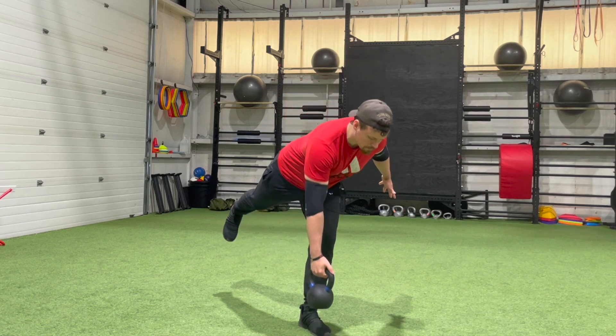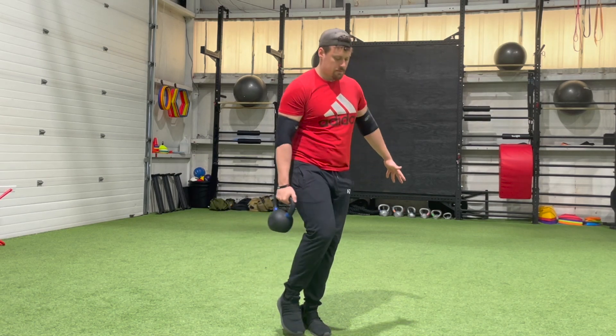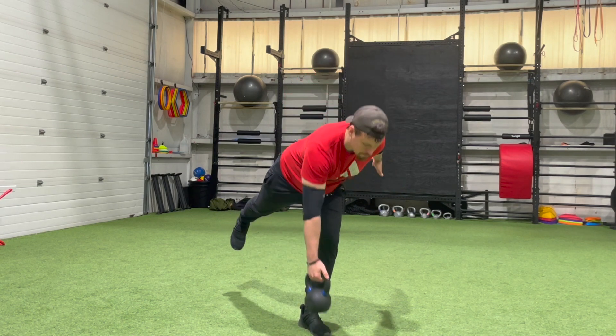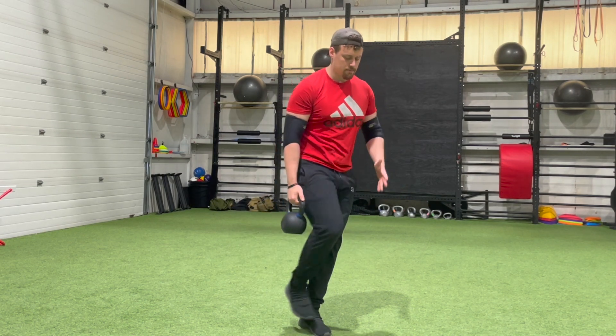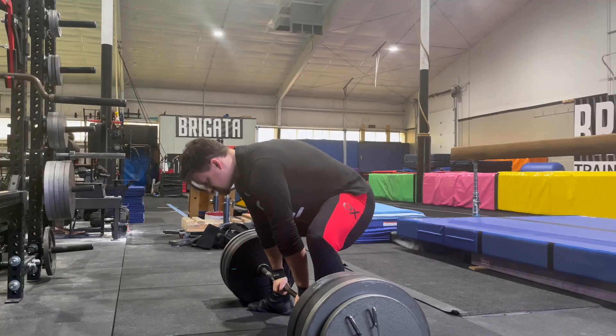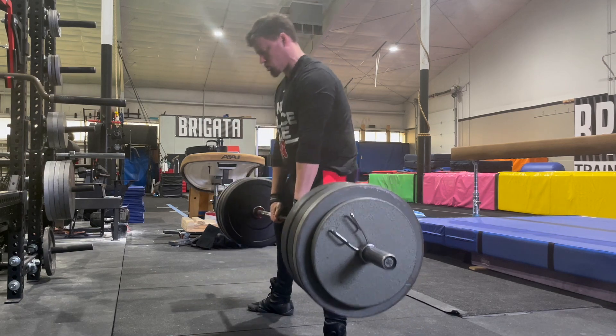Single leg training imposes a greater demand of stability on the hip joint in particular, and this can uniquely improve hip function and hip mobility in a way that bilateral training simply can't do as effectively. In my experience, this means you can actually get a little bit more mileage out of those hips because they are functioning better and more resilient to injury when you go back and do your competition movements and your bilateral lifts.